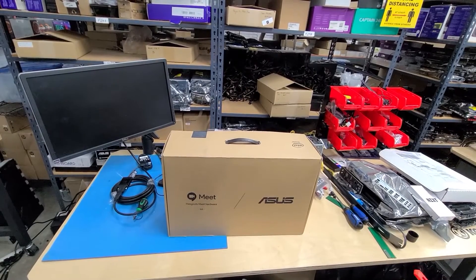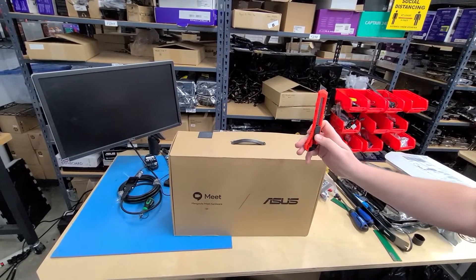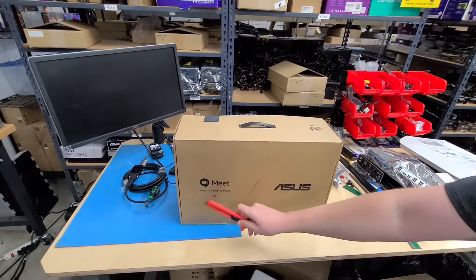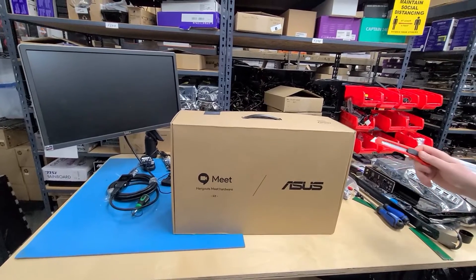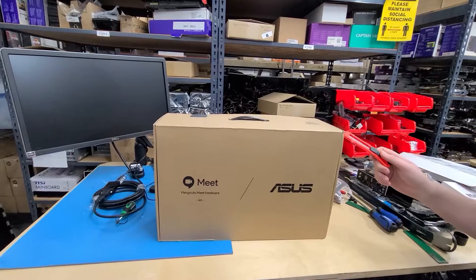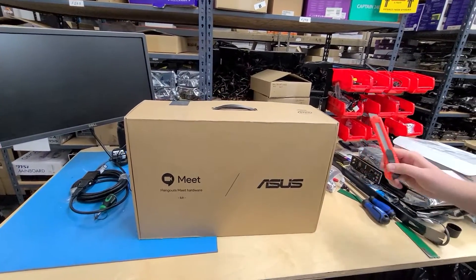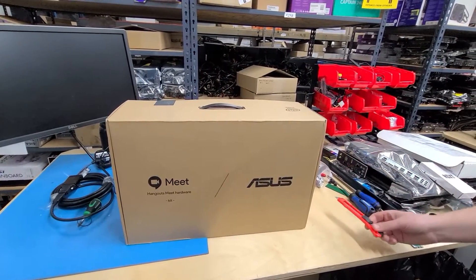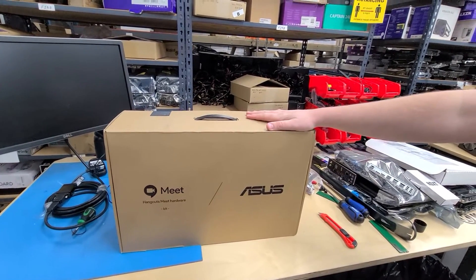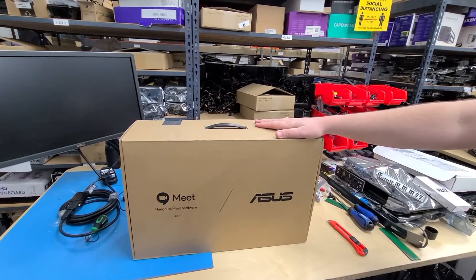Hey guys, welcome back to another Computer Headquarters video. Today we are unboxing a Google Chromebox made by Asus. This is the Meet Hangouts Meet hardware kit, and this specific part number is the Chromebox 2-0238U. They make a lot of different versions of these kits with different parts. This is a Chromebox 2 and it has an i7 5500U CPU, 4 gigs of RAM, and a 16 gig SSD.